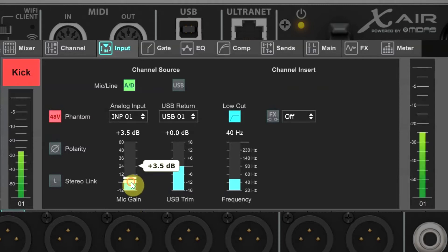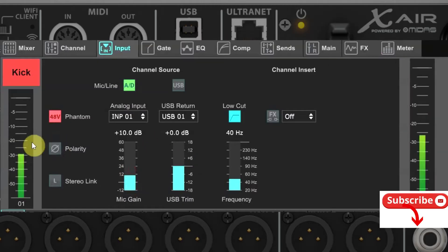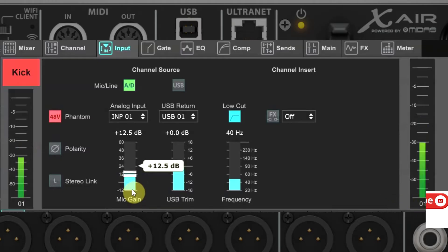Ideally at soundcheck the musicians will give you performance levels so that you're setting your gain based on show levels. Make sure to ask the drummer to really hit his or her drums and not just tap on them. Normally experienced musicians will already know this routine and will give you performance levels and some voice projection when they test their mics. If you notice you're being sandbagged, you can adjust the gain a little more conservatively — this is something that experience will help you recognize.